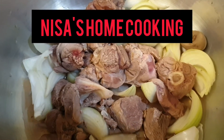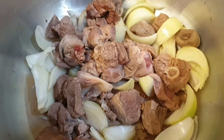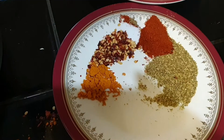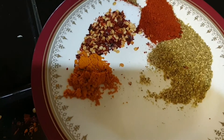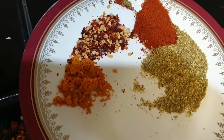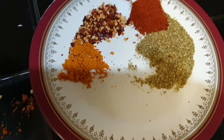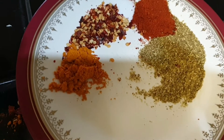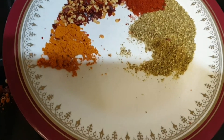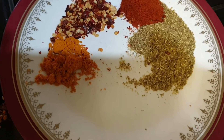Assalamu alaikum, hi everyone! I hope you are all well and healthy. Today I'm making lamb and potatoes curry. Ingredients are here: one teaspoon chili, one teaspoon turmeric powder, one teaspoon red chili, and one teaspoon coriander.